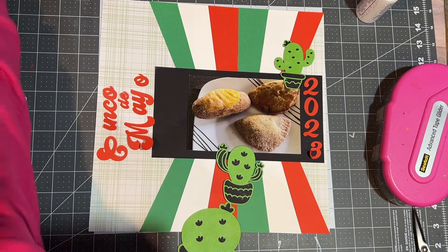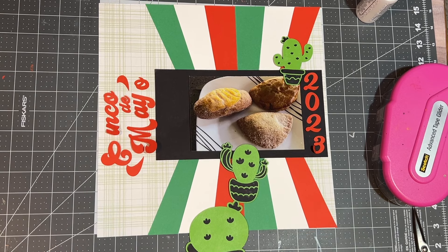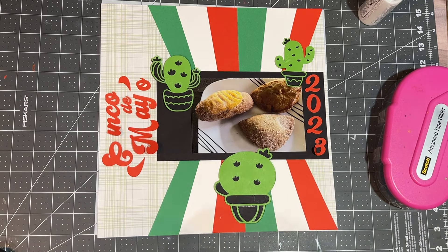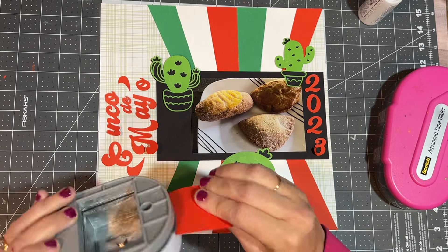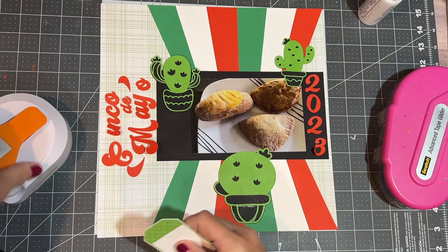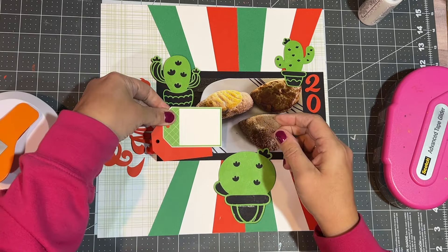I'll tell you the story of the photo. I had a get-together with some ladies from church on the 5th of May, and I was looking for some sweet bread, which I did get. While I was at the Mexican bakery, I brought home some goodies for my family — so these were bakery items. I just didn't want to make it heavily stereotypical. I do not have any Mexican heritage and I'm not super familiar with the traditions, but the sweet bread was very good. So I stuck with the cactuses.